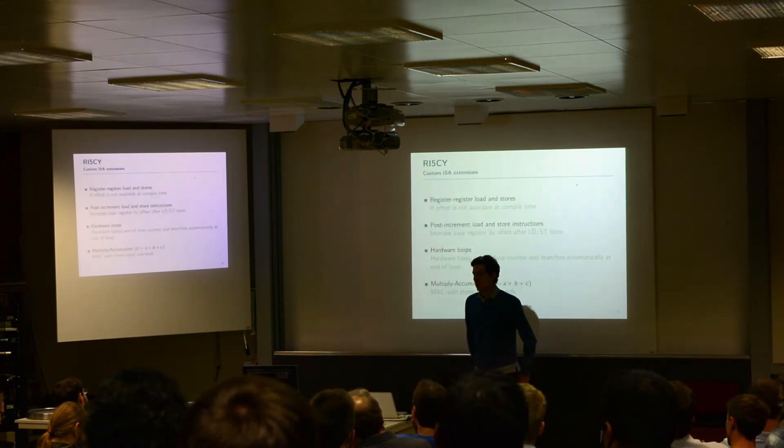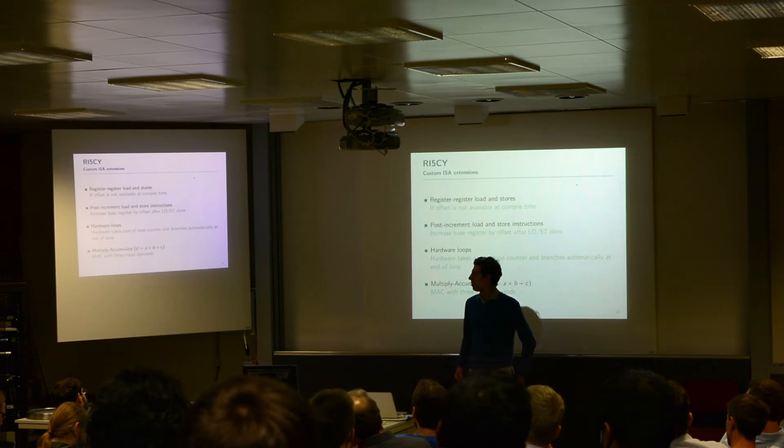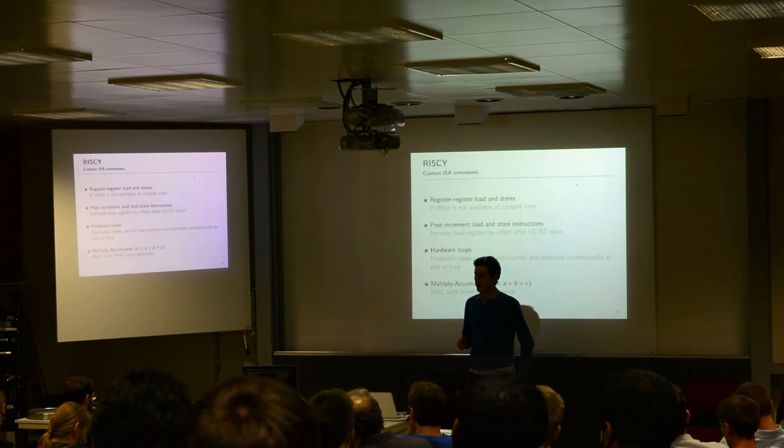We also implemented some custom ISA extensions to get speedup on the benchmarks we are targeting. Specifically, we added register-to-register loads, meaning that the offset — which is typically encoded as an immediate — can also be encoded as a register. This means that if an offset is either too big for an immediate or not available to the compiler, it can now be supplied by a register, which makes it more efficient.